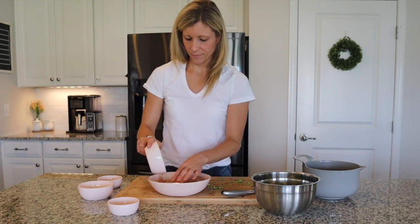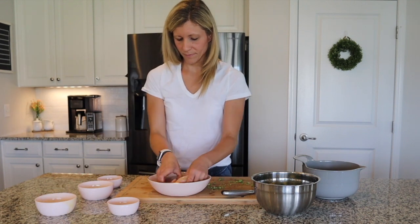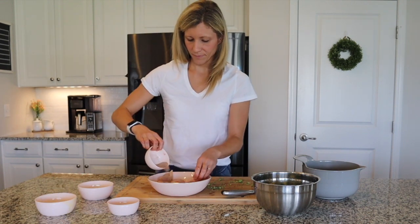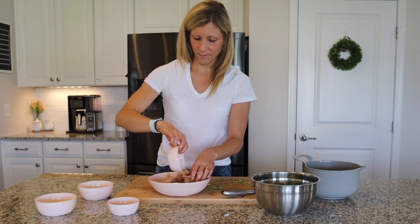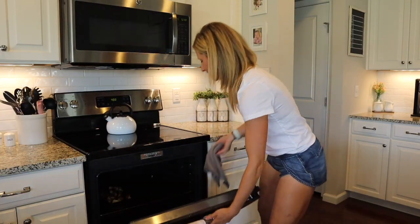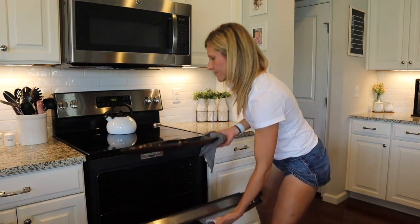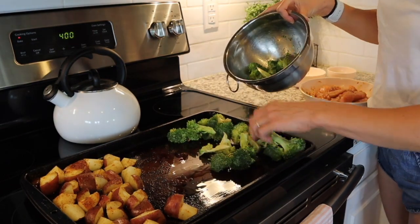Just so you know, we found this a little bit spicy from the black pepper, but we like spice. In case you don't, I would just go ahead and reduce that black pepper a little bit in the spice blend. Alright guys, I am pulling the potatoes out of the oven and then I'm going to add that broccoli and then I'm going to add the chicken.